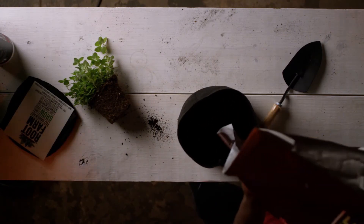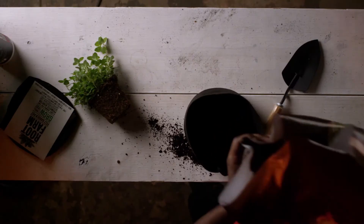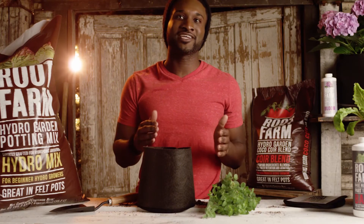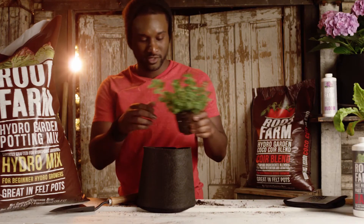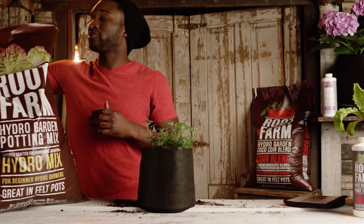Fill the felt pot with your growing mix of choice. Then transplant your seedlings or starter plants. Top it off with a little more growing mix around the sides to make sure your plants are secure.